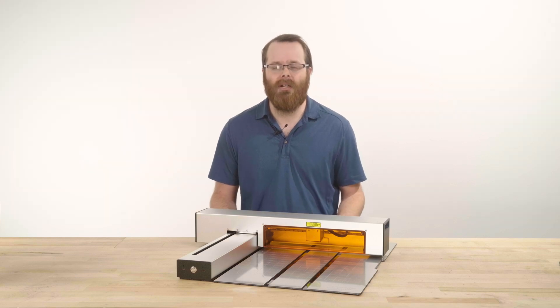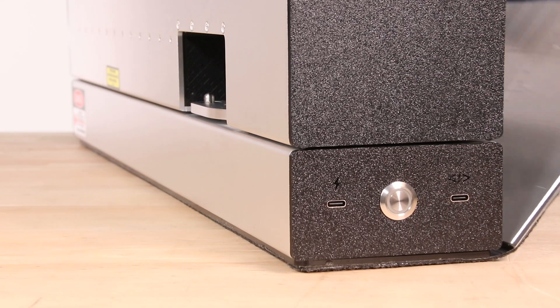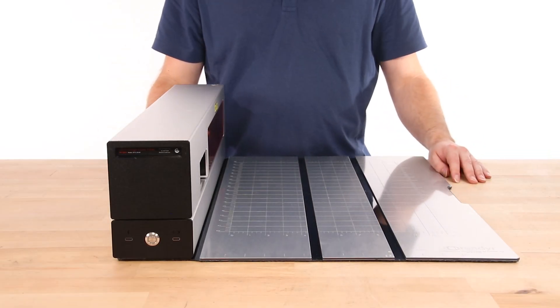The first thing you'll want to do is unclasp the cutting mat by grabbing the side or corner and pull to release the cutting mat, which is attached to the lower body with magnets, and lay the mat flat on the table or surface you are working on.